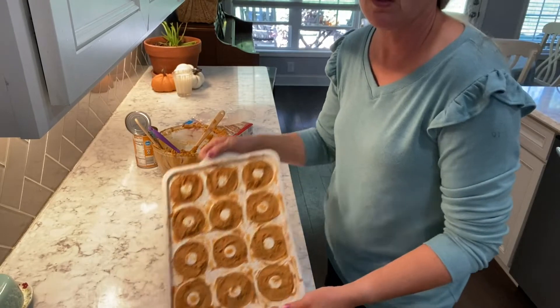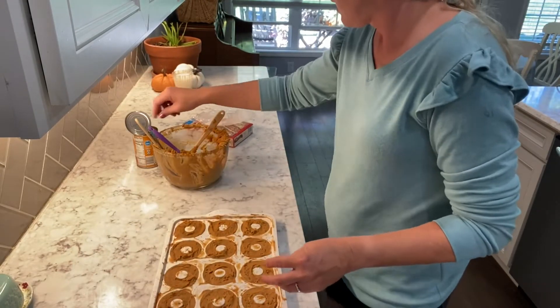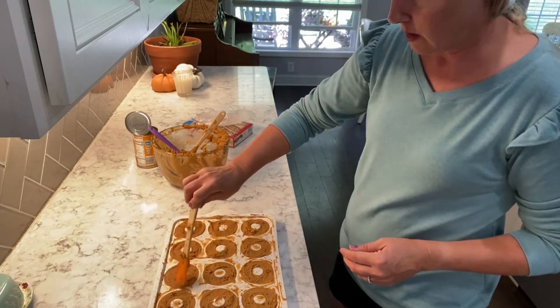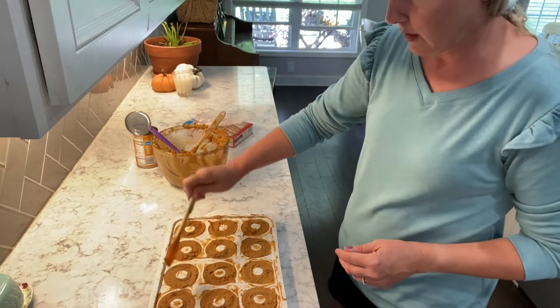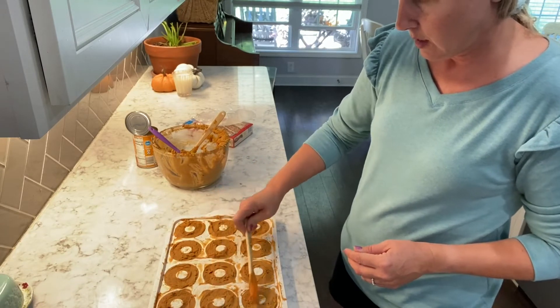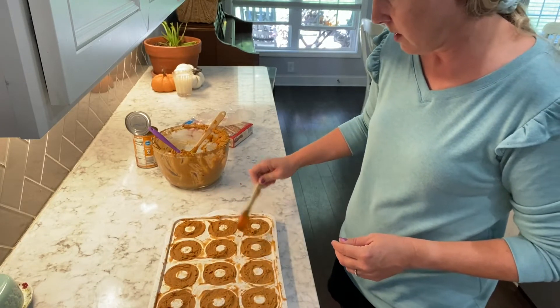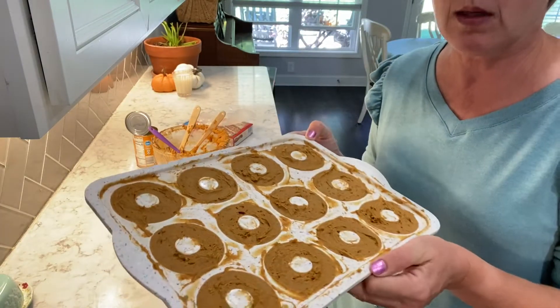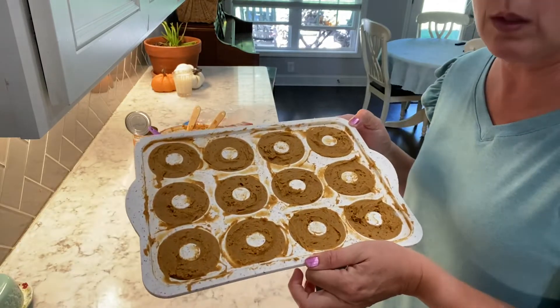We've got the donut pan filled. I went in after and kind of cleaned up around the edges, smoothed the top to make sure there weren't any air bubbles, and cleaned off the top center part so they're not going to have trouble coming out of the pan. Now we're going into the oven for about 15 to 20 minutes at 350, and I'll show you what they look like when they're done.